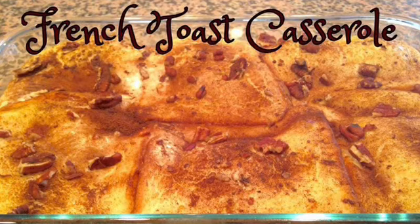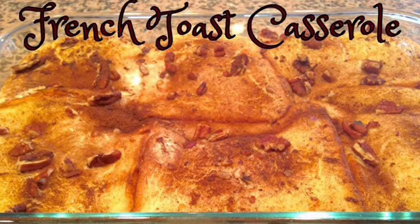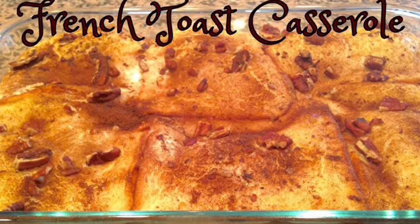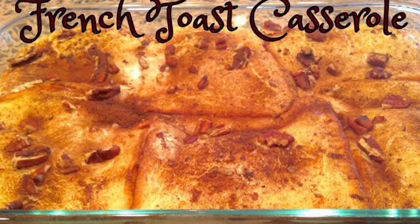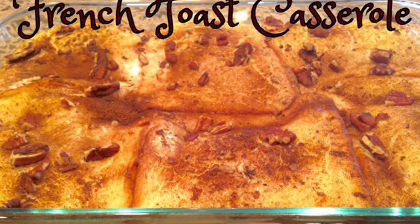Hey everybody and welcome back to my channel! Today I'm going to show you one of my favorite breakfast casseroles — it's a French toast casserole. It's super simple, it feeds a crowd, and it's perfect for that Sunday morning when you don't want to wake up and cook. You'll have it all done the night before and just pop it in the oven.